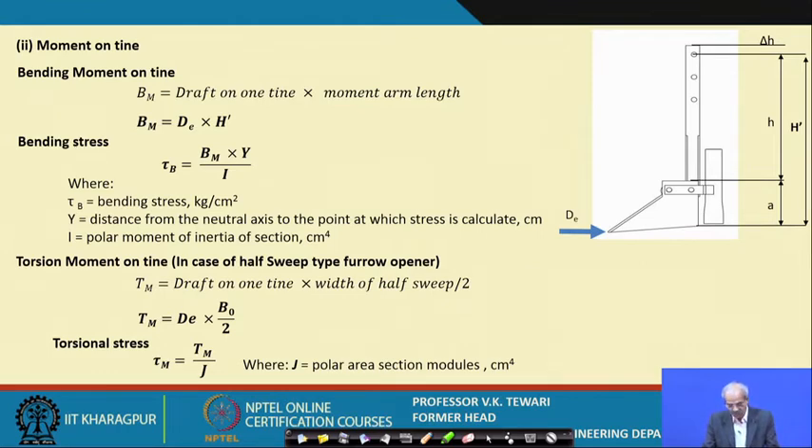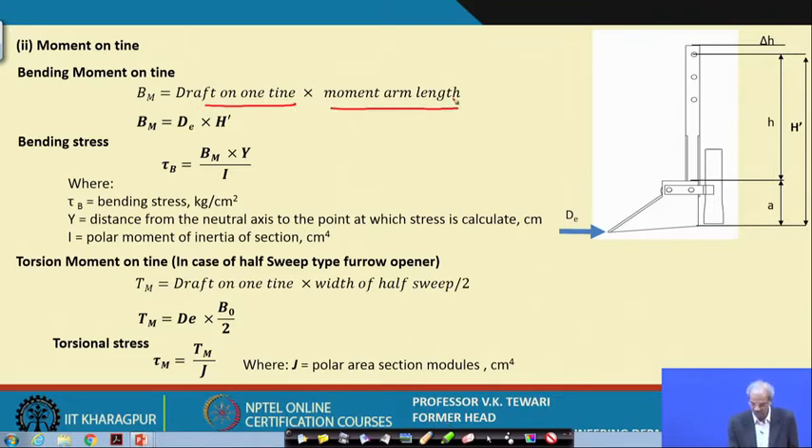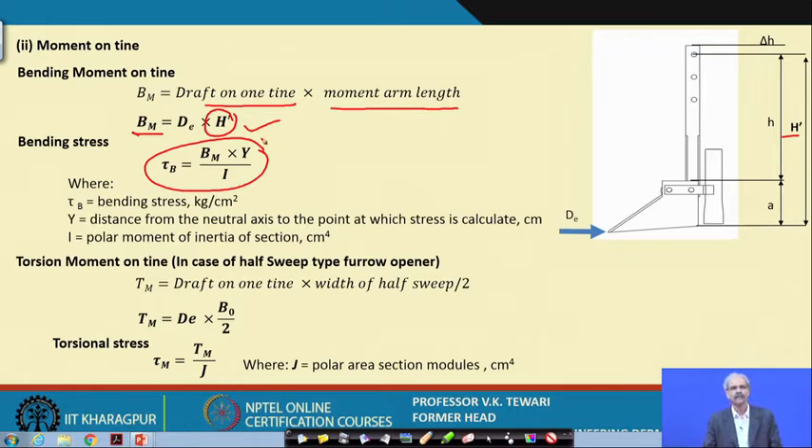The moment on the tine: when we say bending moment, it will try to bend. What is the bending moment? Draft on one tine times the moment arm length — we have taken h′ which is h plus a. So this is h′ and D is the draft obtained earlier. The total bending moment BM is given by that. What is the bending stress? From general machine design formulae: bending stress = BM·y / I, where I is the polar moment of inertia of the section and y is the distance from the neutral axis to the point at which stress is calculated.